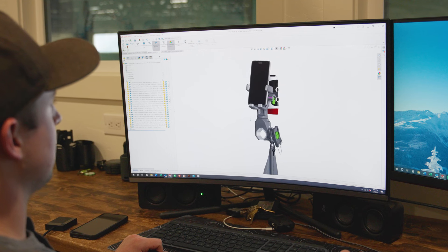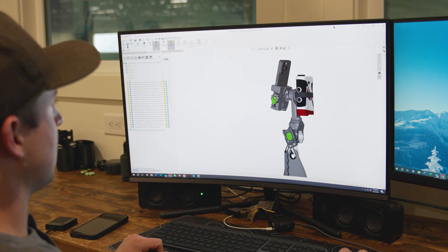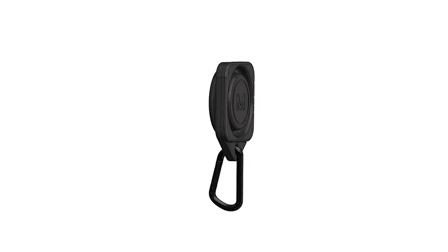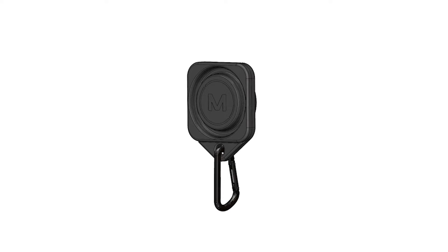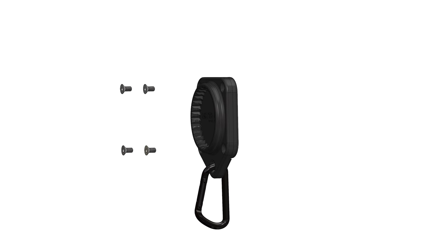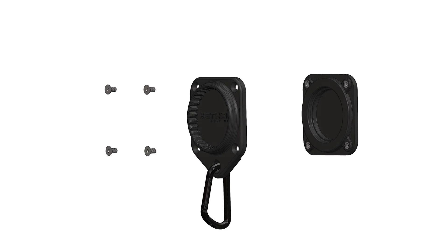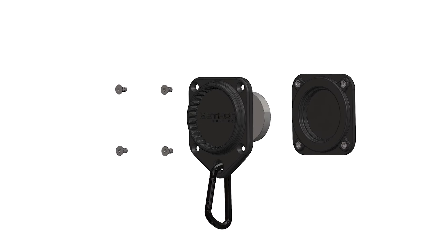We went to work to create a magnetic attachment system that kept the convenience of standard magnets, but added the security and stability we wanted. We created a patent-pending magnetic mount with interlocking rings for added strength and support. We put this interlocking system on both the front and back sides, allowing accessories to stack on top of each other, and the MagStack system was born.